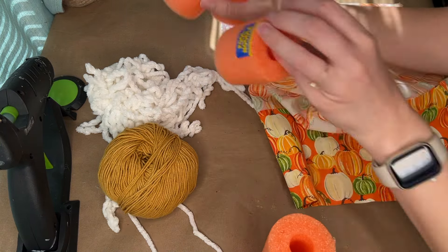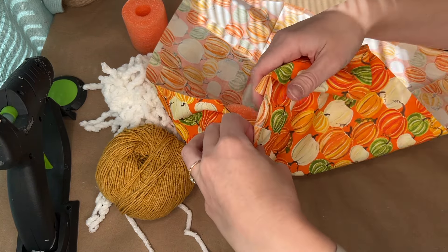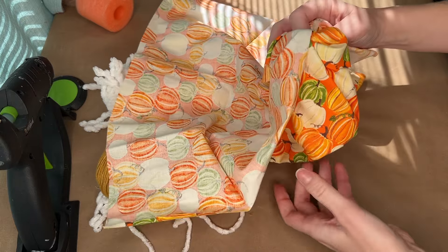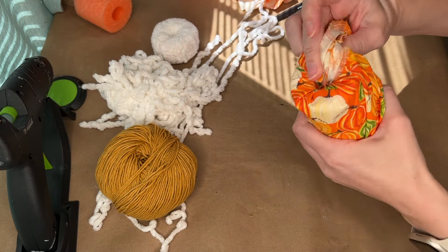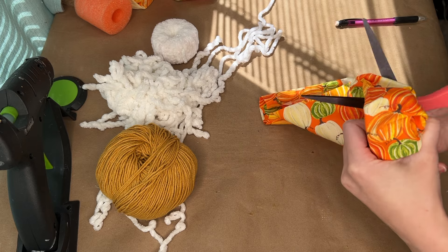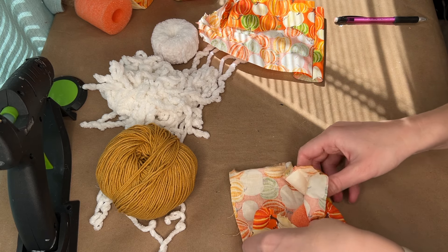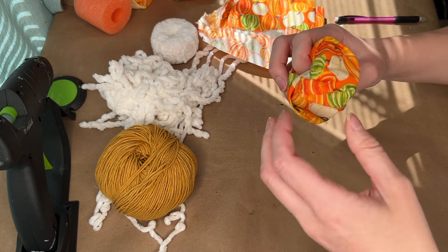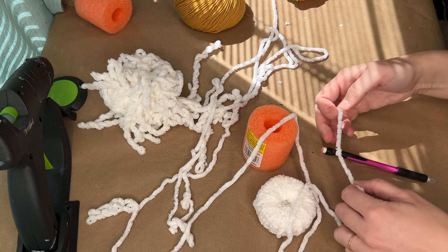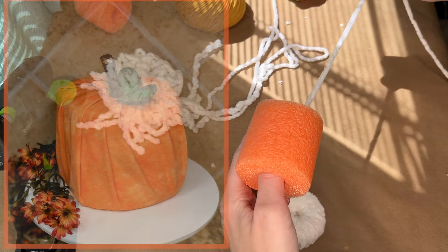Starting off, I took a pool noodle from the Dollar Tree and cut it into a couple of different lengths — some a little taller and some a little shorter. This fabric is also from the Dollar Tree. For the first pumpkin, cut off some fabric, lay the pool noodle in the center, then start pushing all the fabric into the center of the pool noodle and you have a little pumpkin. If you don't have a pool noodle, you can use a paper towel roll or toilet roll.